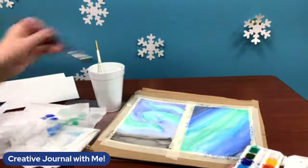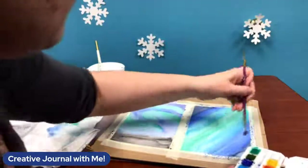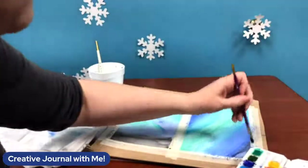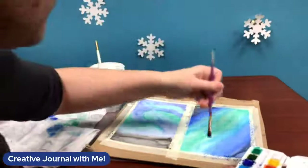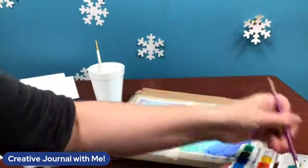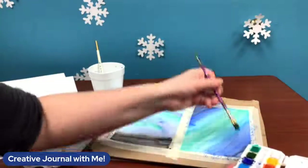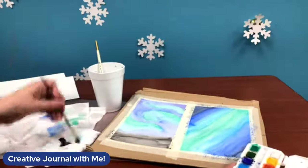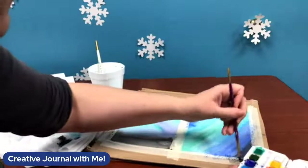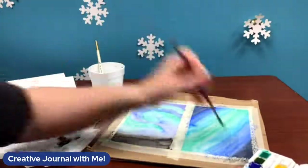I didn't use any purple on this one but we'll use some purple on the next one. I like this because it's not a complicated pattern or drawing — it's just back and forth strokes for the most part, but you get a pretty piece you can cut up and use in your journal. Now taking some blue and mixing it with a little black to mimic the night sky idea, but we don't want it to be completely black — something I learned when I was painting the galaxy watercolors too.